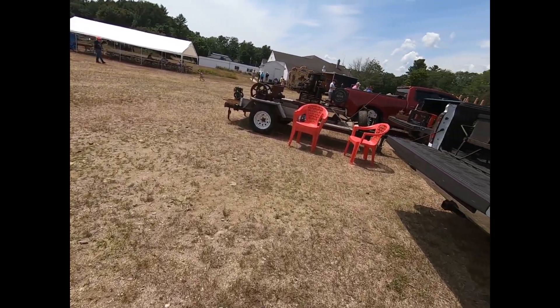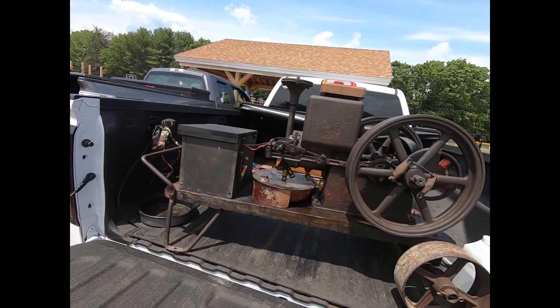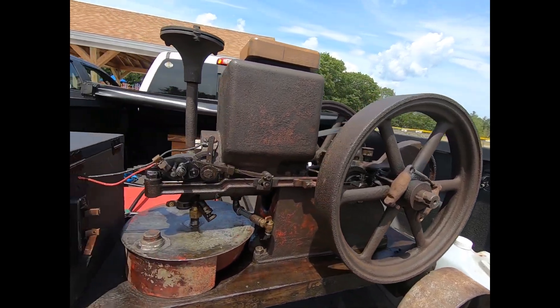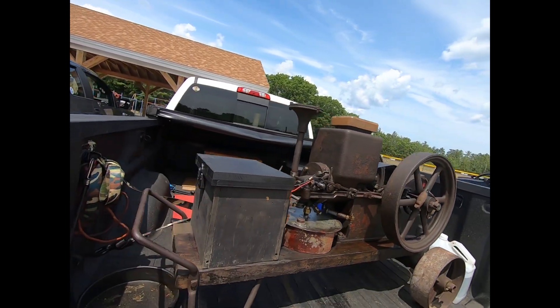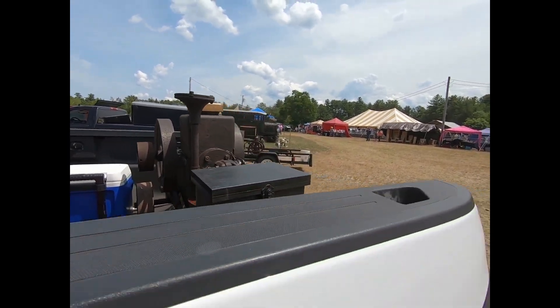And what do we have over here? A nice little engine. Don't know if this is a Stover or what it is — almost looks like one, but it might be something different. I'm not familiar with this particular small of an engine.